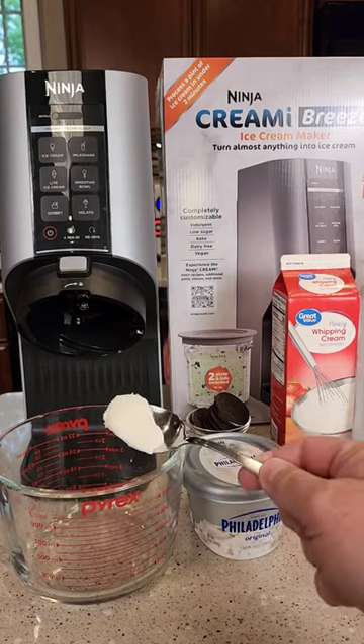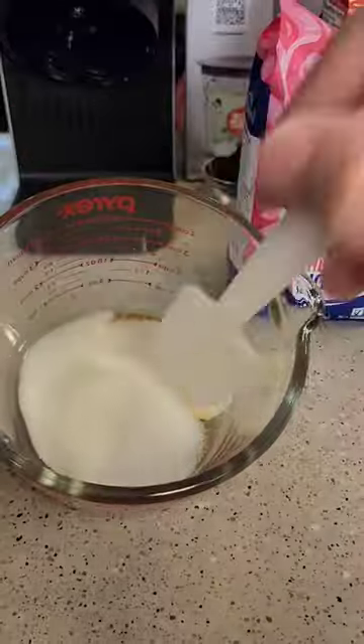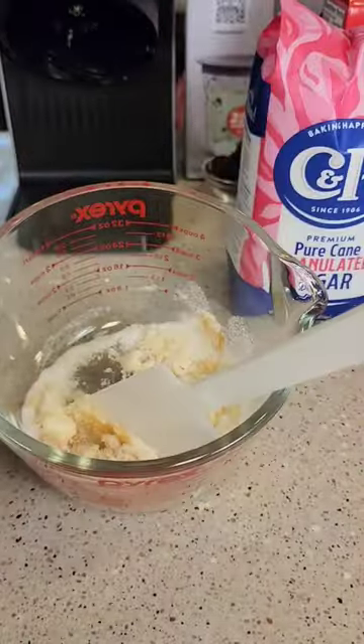So the night before you've got to mix your ingredients and freeze it. One tablespoon of Philadelphia cream cheese — you're going to microwave it for 10 seconds. One teaspoon of vanilla extract. One third cup sugar. You're going to mix this all in together. There's what it should look like.